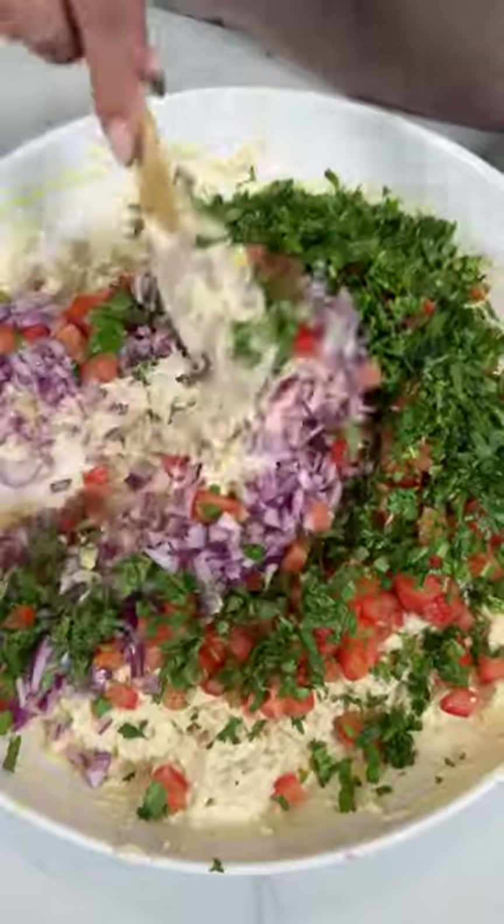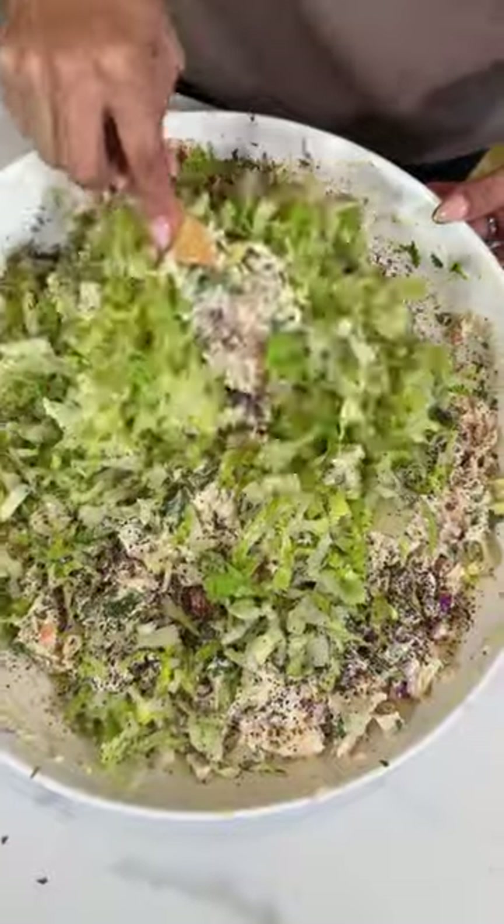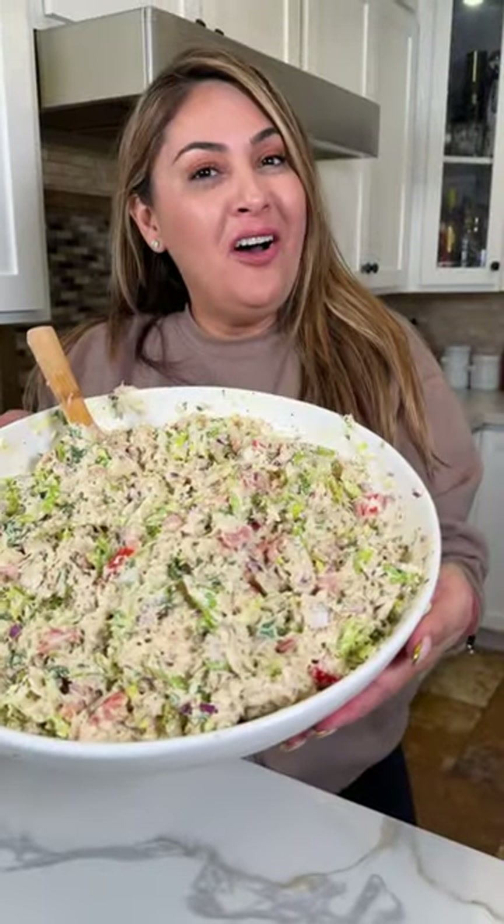Give it a good mix. And we can't forget the lettuce. Pepper, salt, and we mix. Beautiful! Serve.